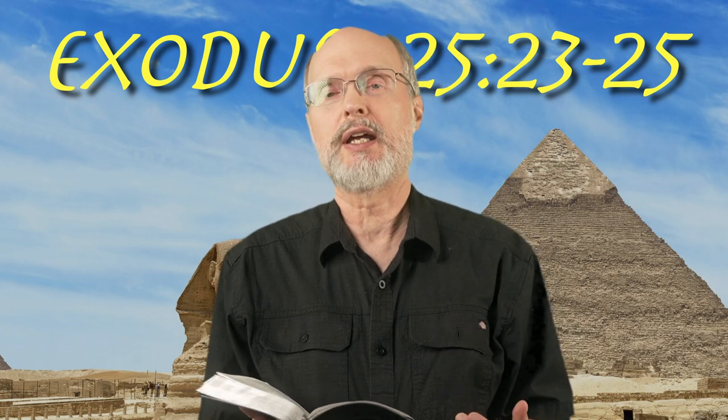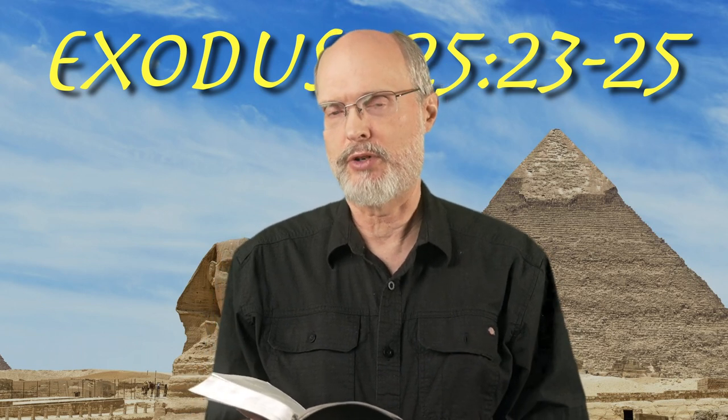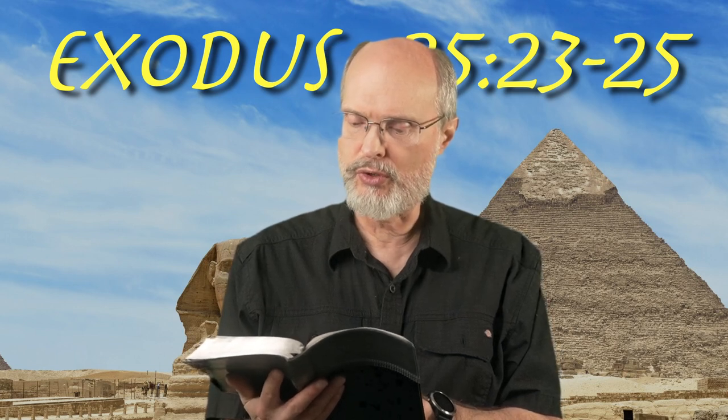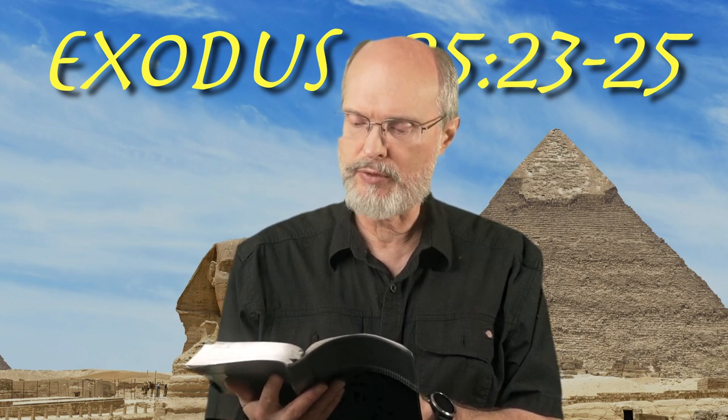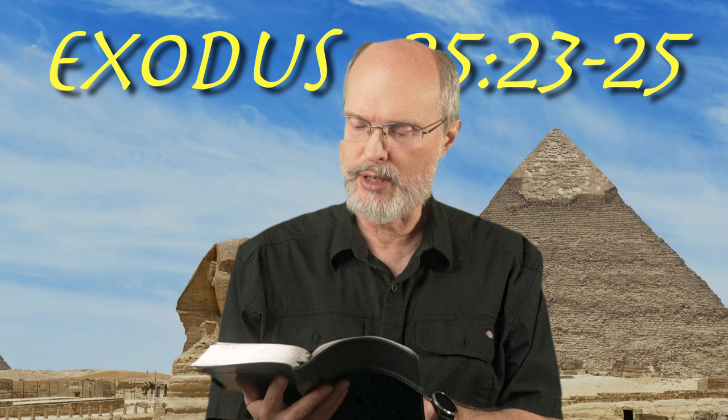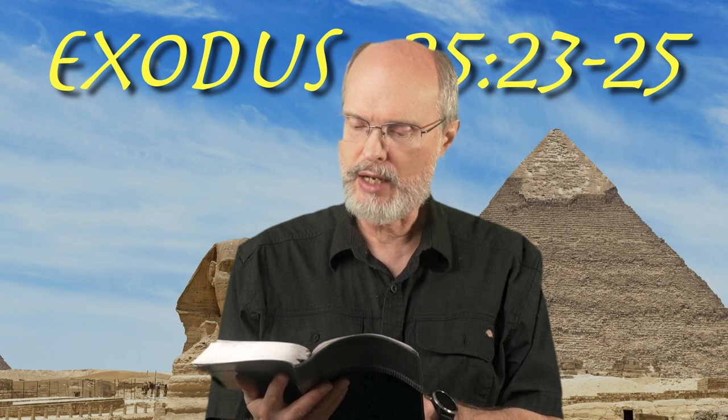Welcome back to the book of Exodus. We're in Exodus chapter 25 and we're reading today verses 23 through 25 for our devotional time. 'You shall make a table of acacia wood two cubits long and one cubit wide and one and a half cubits high. You shall overlay it with pure gold and make a gold border around it. You shall make for it a rim of a handbreadth around it and you shall make a gold border for the rim around it.'